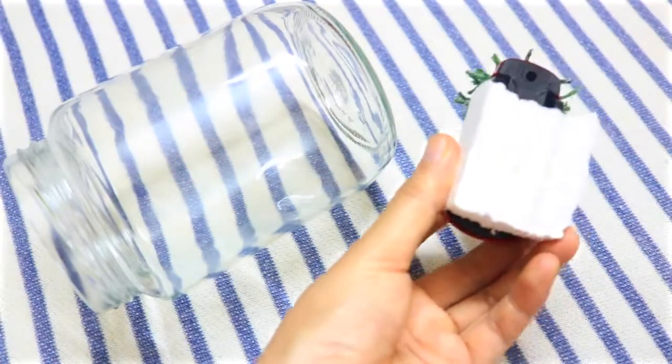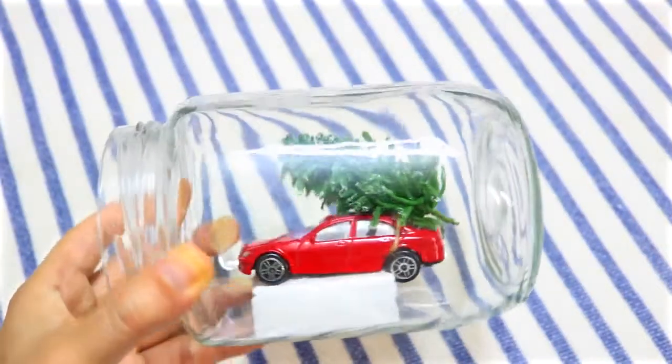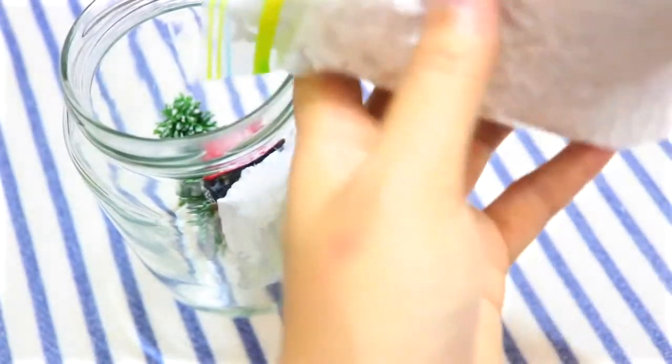Now apply some glue to the styrofoam piece and place the whole thing inside a jar. The last thing to do is to pour in some fake snow.